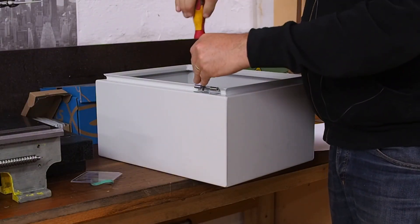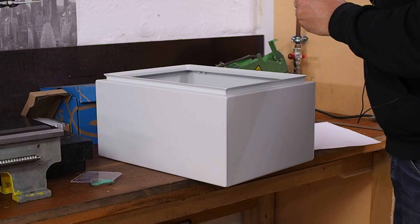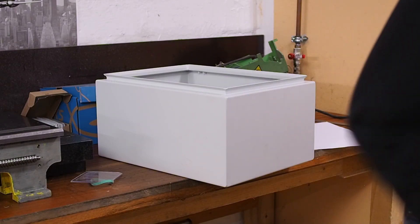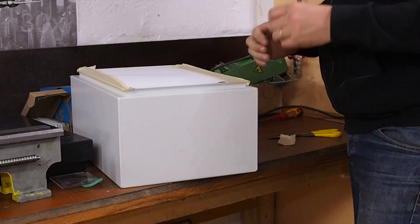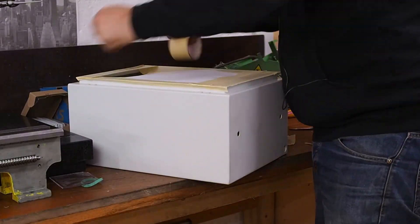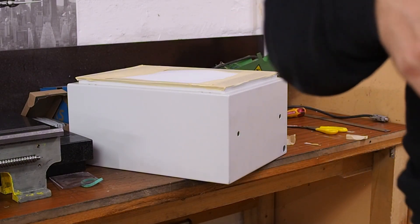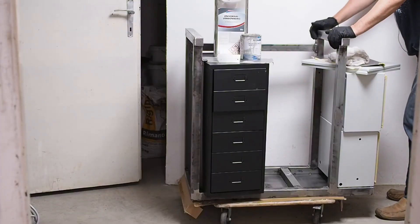I'm starting to prep everything for paint now. I don't really want to do a trial wiring and then have to rip all the wiring apart and redo it. So I'll paint everything first and then wire it up once and hopefully be finished. I won't be doing any filming during painting because I really don't want any overspray killing my lenses or cameras. I will be spray painting everything though — heading for the paint shop.